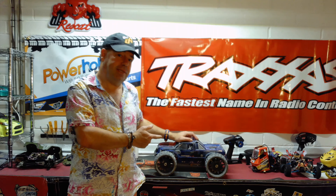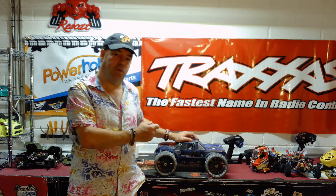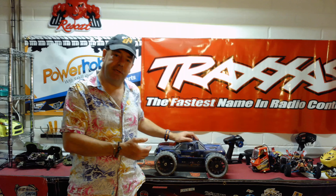Next time you see this car it will be running with the GPS on and we're going to see just how fast the 6S Redcat Landslide XTE is. So if you don't want to miss that video and if you've liked this one, don't forget to like, share and subscribe. Thanks for watching, stay safe.